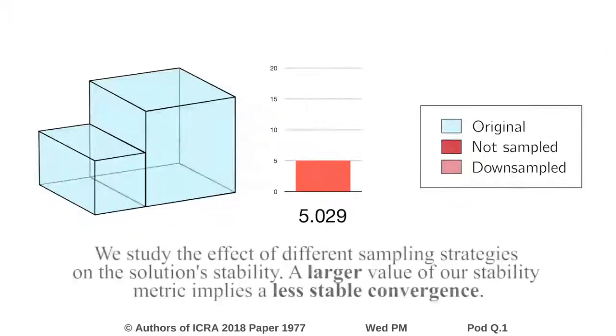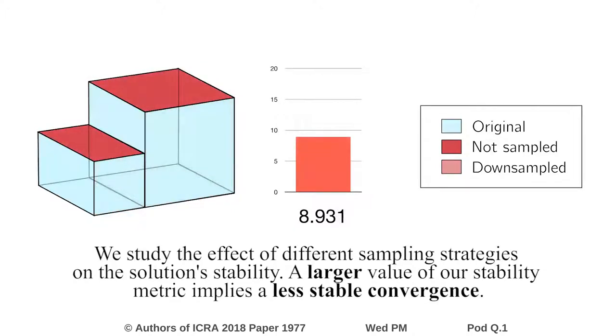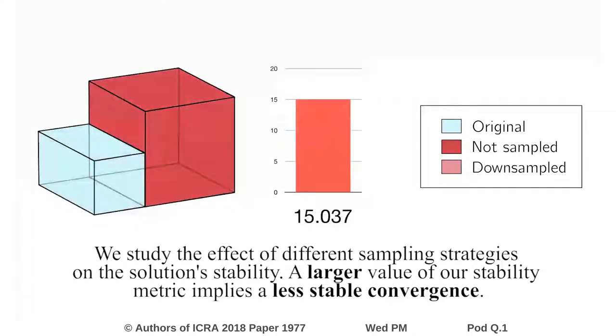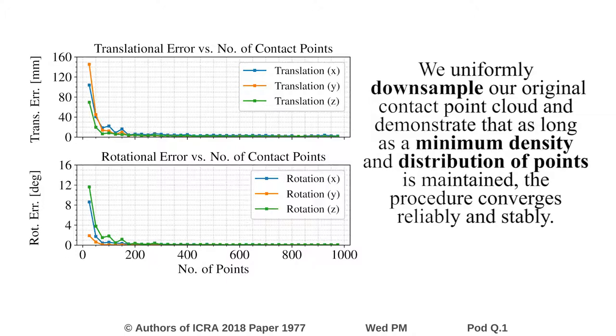We study the effect of different sampling strategies on the solution's stability. A larger value of our stability metric implies a less stable convergence. We uniformly downsample our original contact point cloud and demonstrate that as long as a minimum density and distribution of points is maintained, the procedure converges reliably and stably.